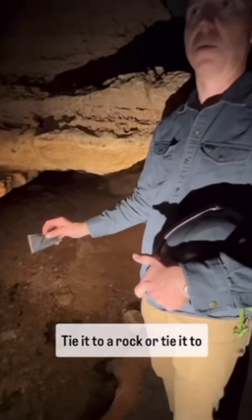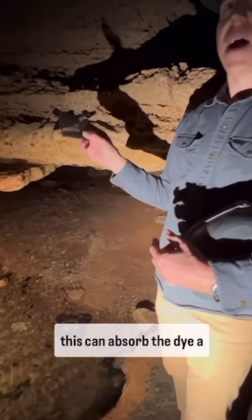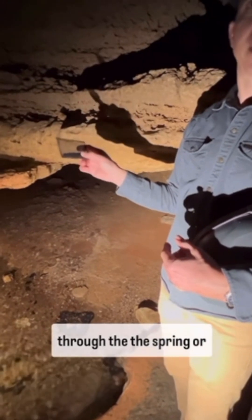You put this in the stream, tie it to a rock or tie it to a root wad, do a dye trace, and this can absorb the dye over a long period of time. So we don't need to be there to look for the dye coming through the spring or stream.